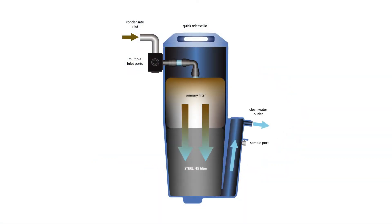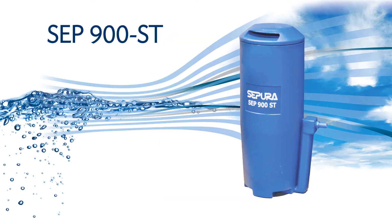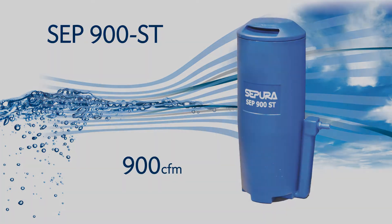The Sapura Oil-Water Separator is a simple, reliable and cost-effective design. The Sterling Media is the most effective media ever developed for absorbing oil from condensate. In this training video, we will be showing the SEP900ST, a mid-sized separator capable of handling the condensate treatment needs for a 900 CFM compressed air system.